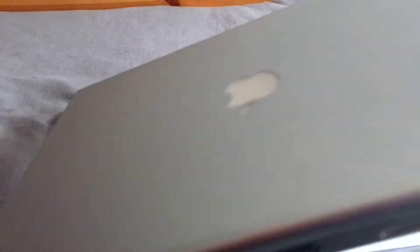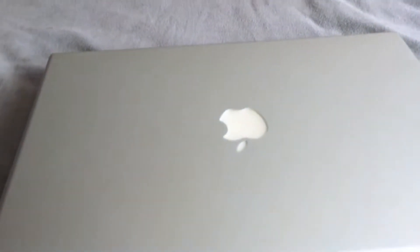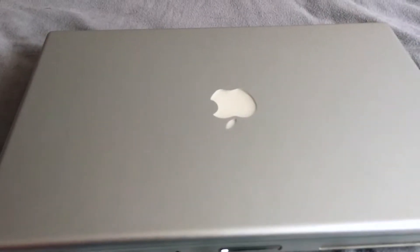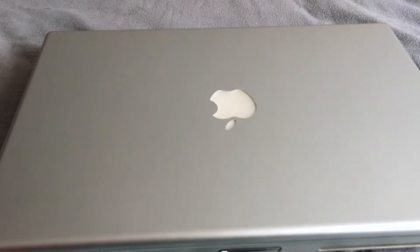A different way involves this — an early 2008 MacBook Pro — because this thing came out before Snow Leopard was released, so any Snow Leopard DMG should work on it.